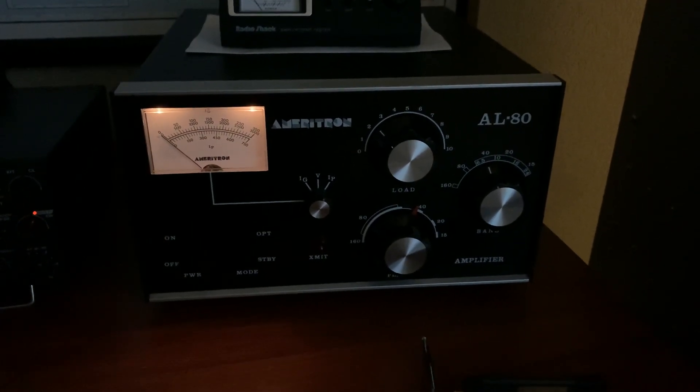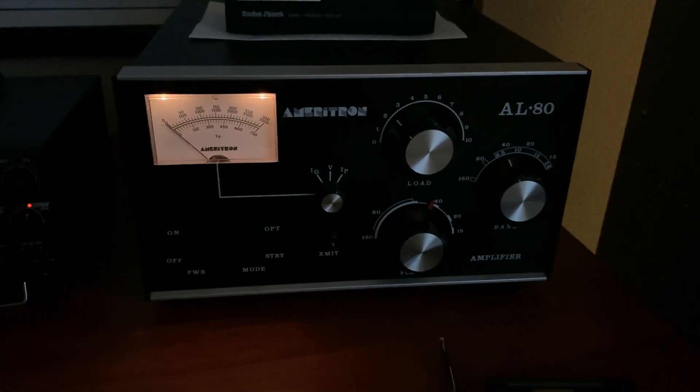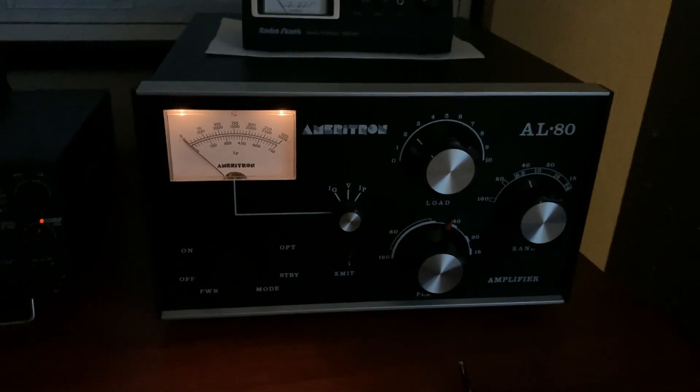Hey, this is W5HRO. I wanted to give one final quick update because I realized I didn't go into enough detail about what I did with the Zener diode in this thing.